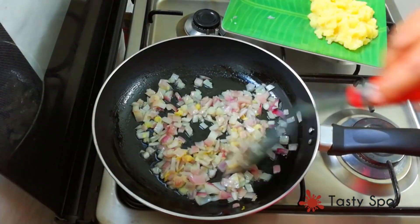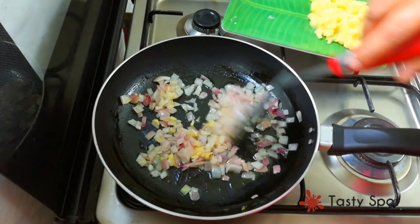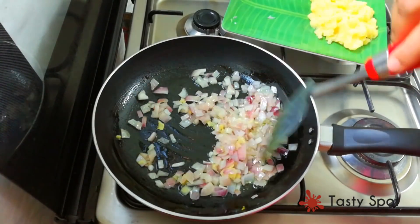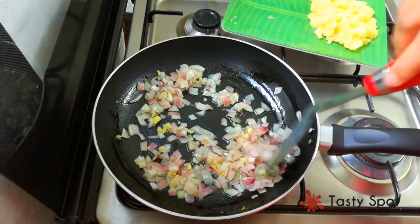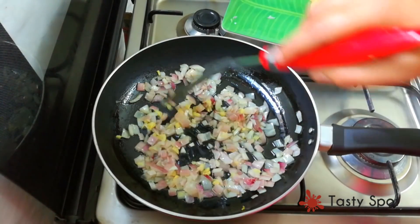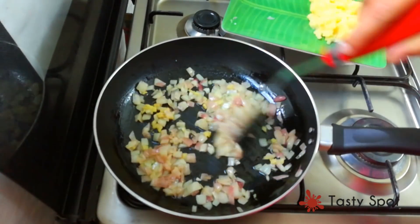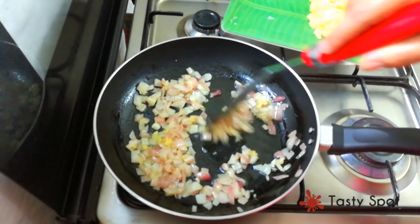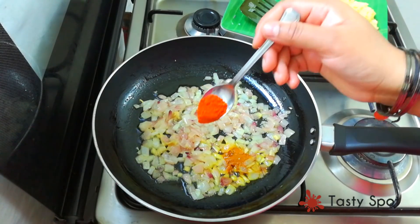We also put the rice in for a while. We're going to put the rice in. Add 1 teaspoon of salt.